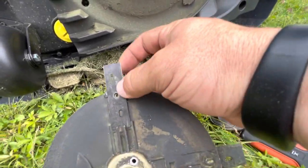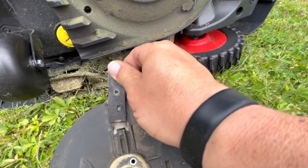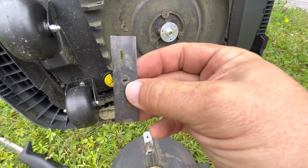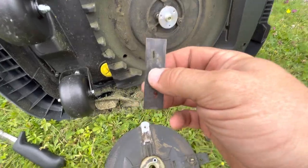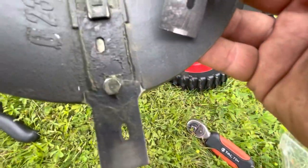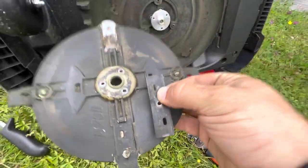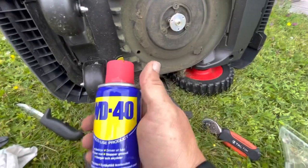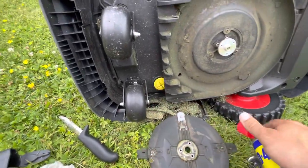Take the blade and slide it out like that. As you can see, these blades are very dirty. I'll clean this one up a little bit, but the other ones are super dirty compared to this one.